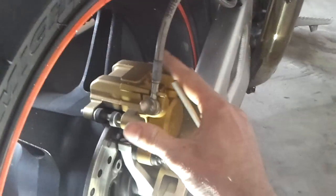So what you do is — you've got your brake rotor here. I'm showing you on the back because it's easier to see. You've got your rotor, and go to the edge of the rotor here.